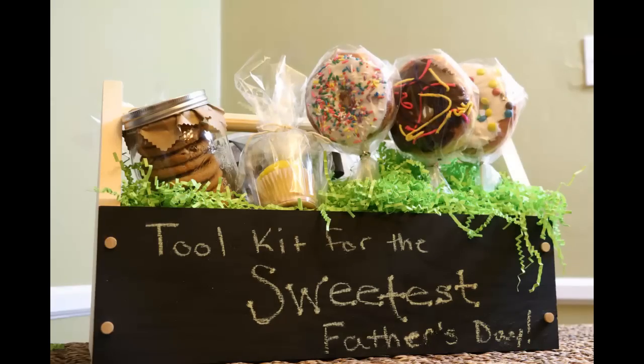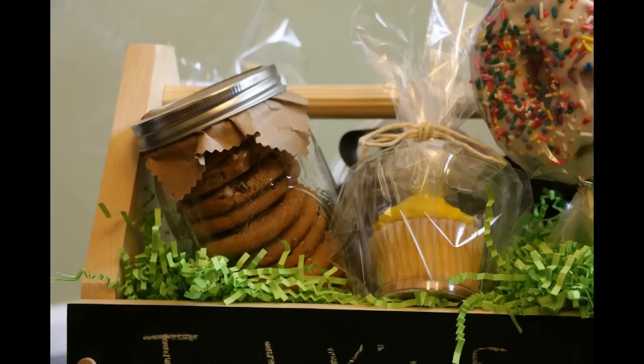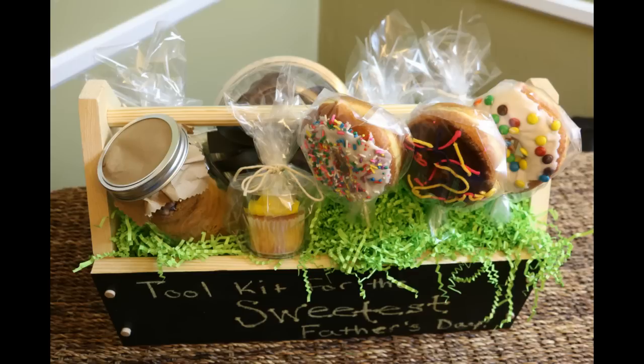Now we just need to place our delicious goodies in our toolkit. To get our doughnut flowers to stand, we placed a block of crafter's foam in the base. We also added green filler to make it look like grass.